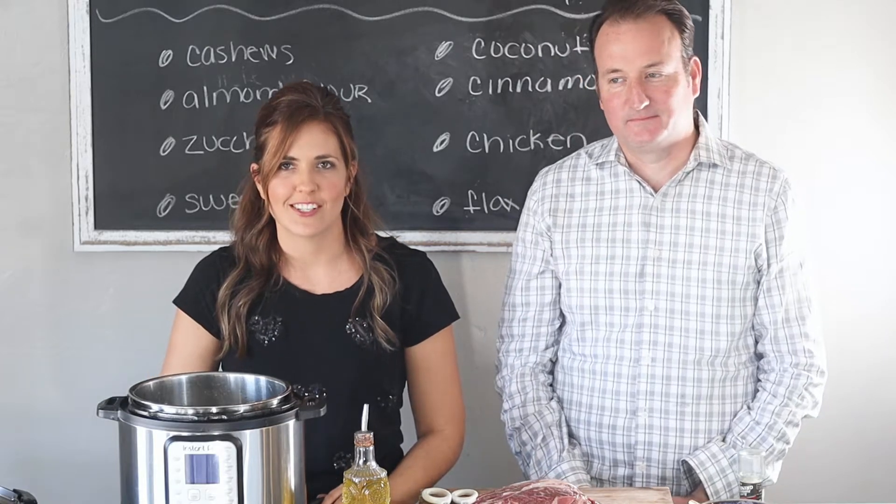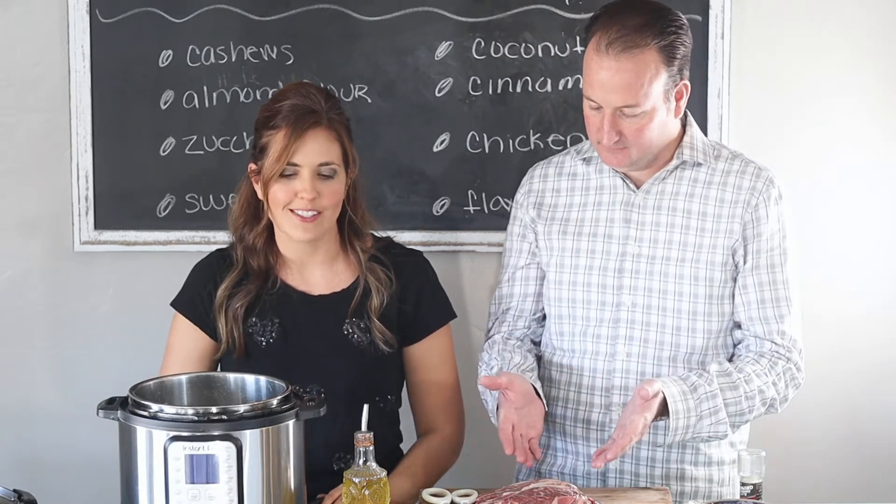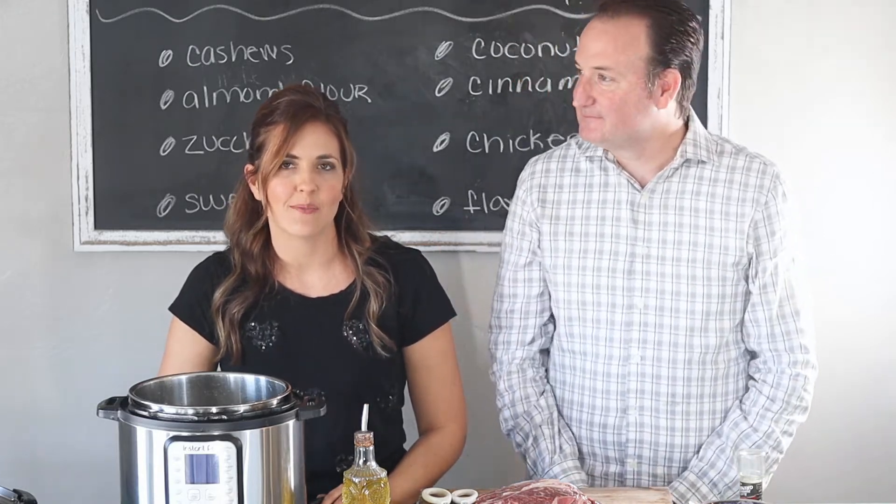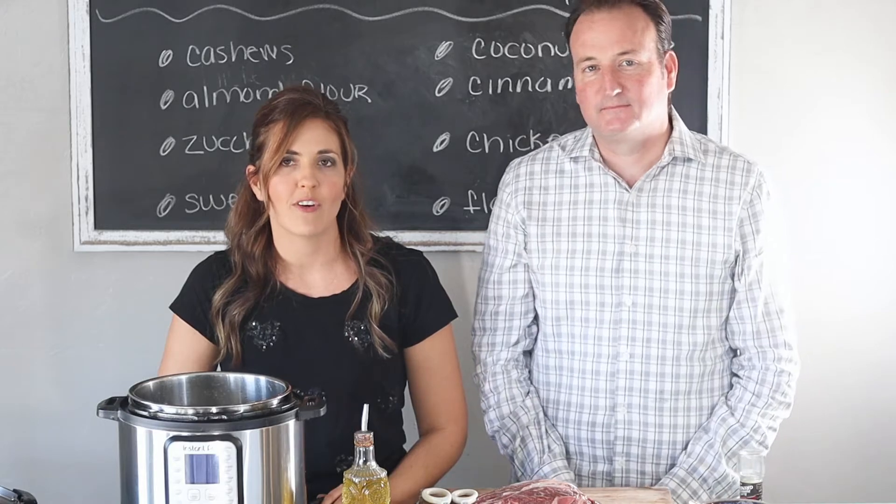Welcome back to Cassidy's Craveable Creations. Today we're making Whole30 pot roasts in the Instant Pot. Be sure to stick around because I'm going to show you two secrets to make the most tender pot roast you've ever had.